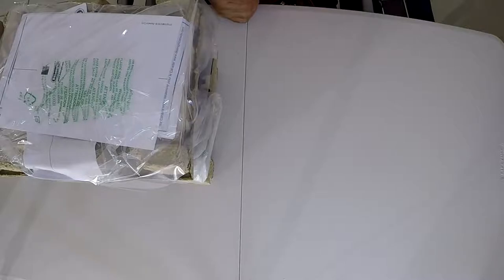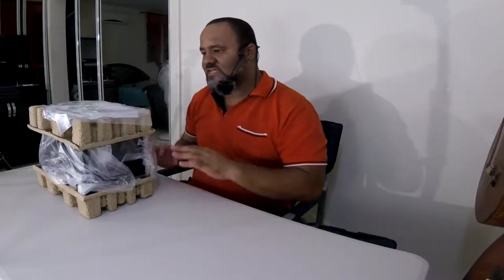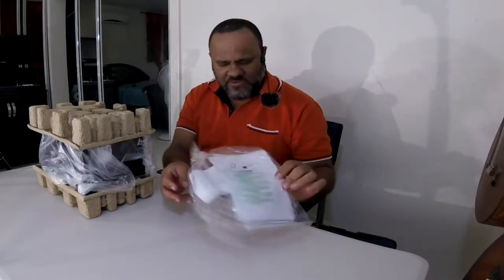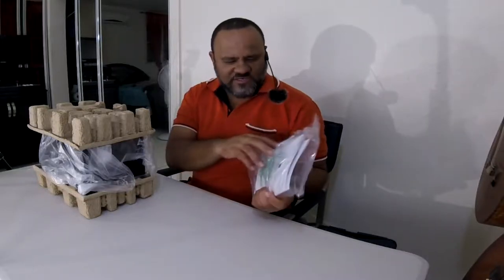These machines have kind of mixed reviews online — about 3.5 stars at most, with a lot of people saying they start leaking. So I thought a two-year warranty for $15 is not bad. If it starts leaking I can take it back — they look it up by phone number and give you the warranty. If they don't have the machine they give you back the money. Inside we get the manual, a little scoop, warranty card.